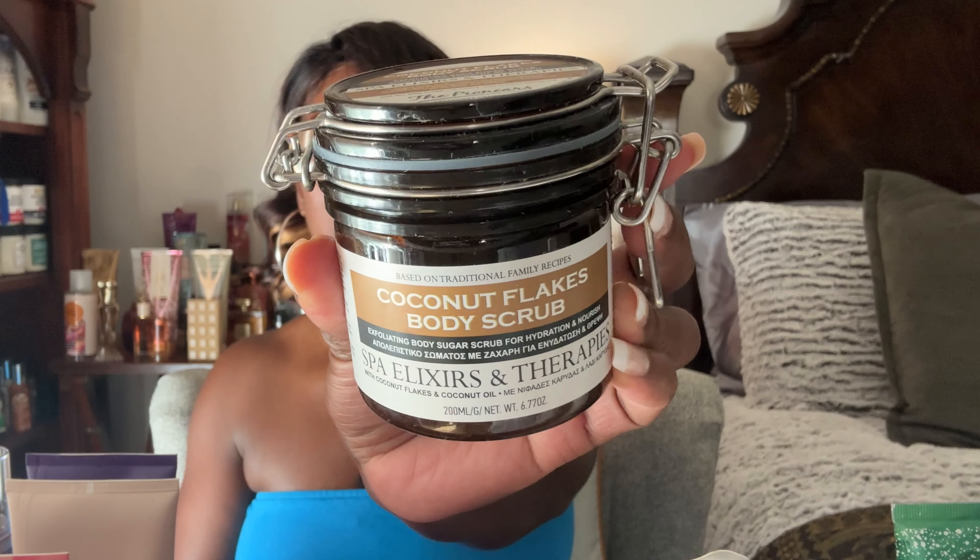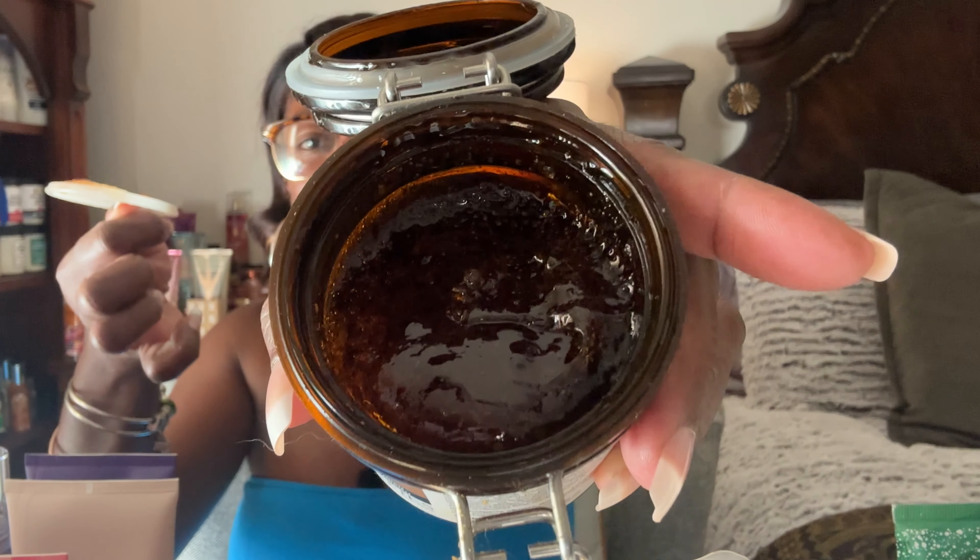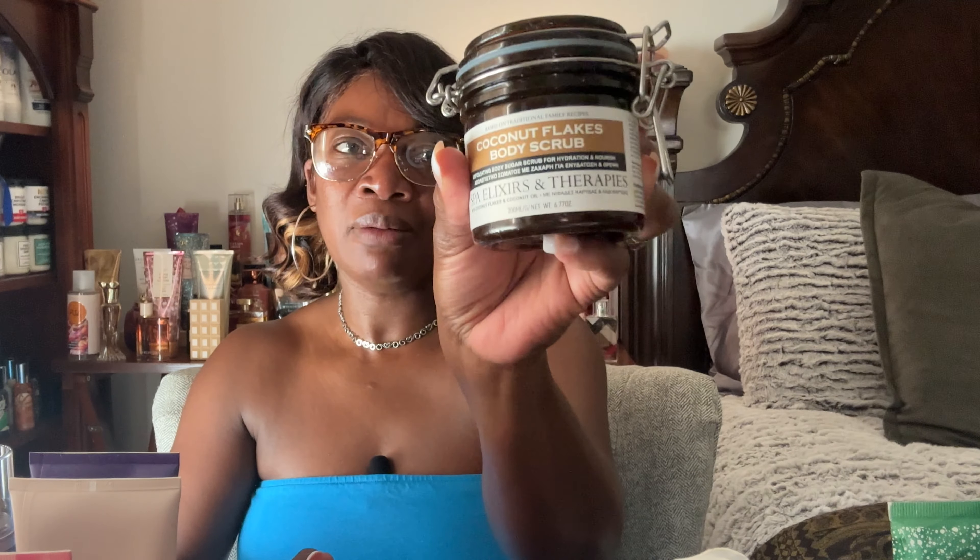Next I have some body scrubs. This is the Coconut Flakes body scrub by Spa Elixir and Therapies, picked up from TJ Maxx a while ago — I think it's at the two-year mark. I love the jar, and I can definitely use this when I'm soaking in the tub. It's more of a gel-like consistency and smells really good, so it's going by my tub for the project.